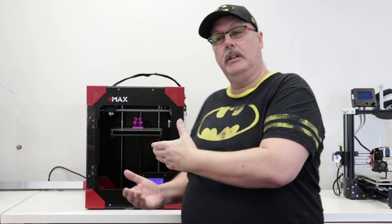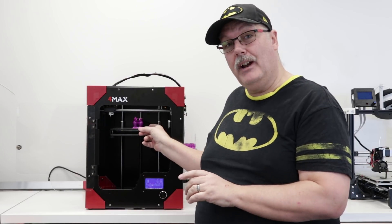If you go back and watch the first episode where we actually built this lovely machine, today we're going to go into the menu system a little bit, show you exactly what the Formax has to offer you, and show you exactly how it prints.